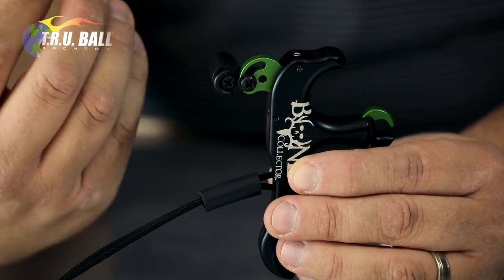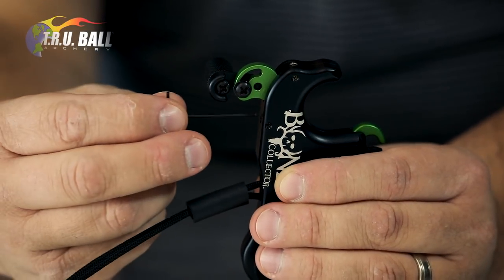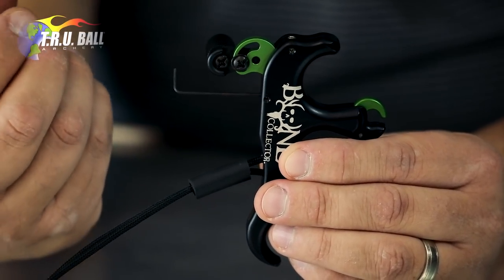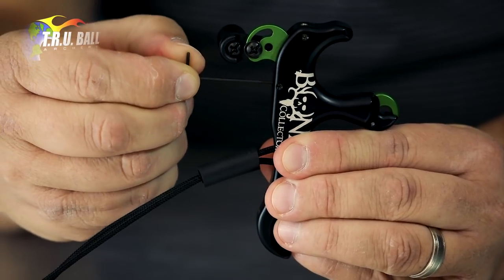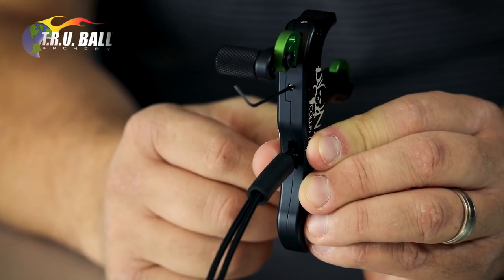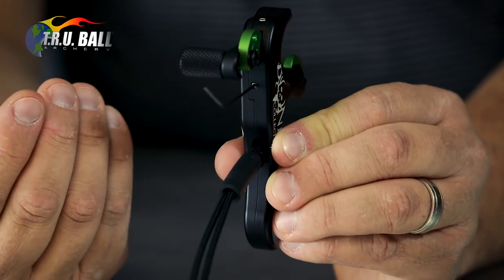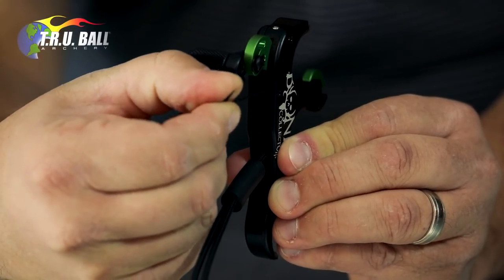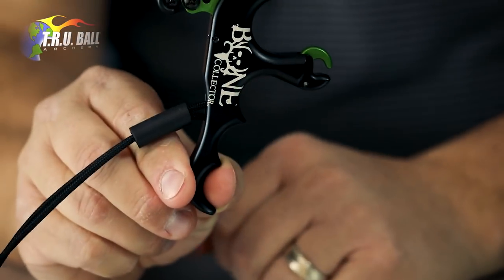When adjusting the travel set screw on your Bone Collector T-Rex, insert the 50-thousandths Allen wrench into the back of the release. To return to the original factory setting: cock the jaw, then turn the set screw clockwise until the release pops. From that position, back it off one quarter turn — that is your factory setting, a safe position for everyone to ensure there are no misfires.